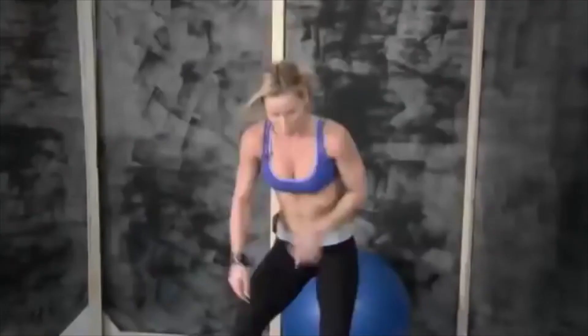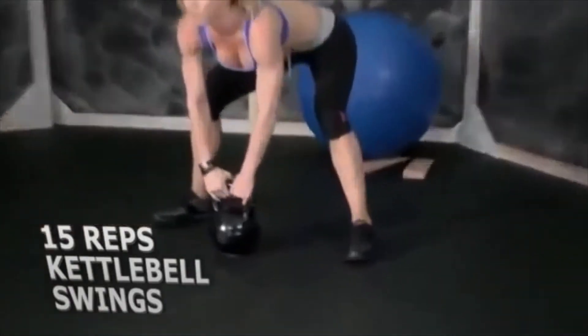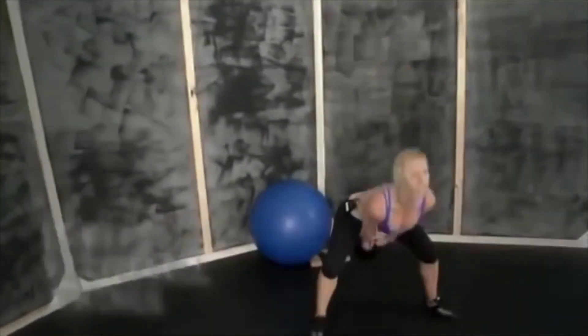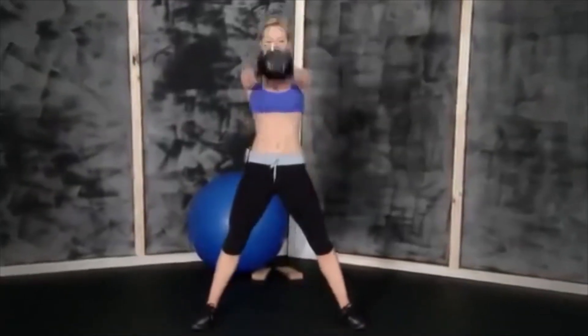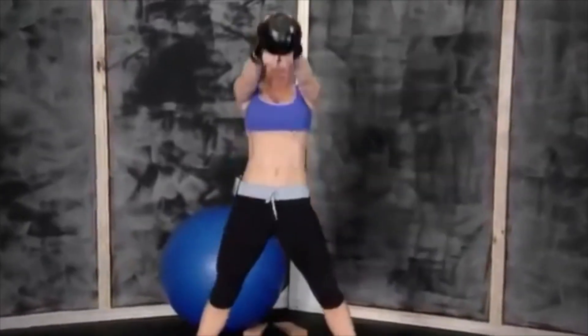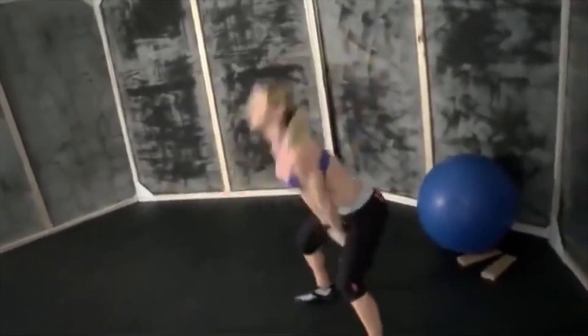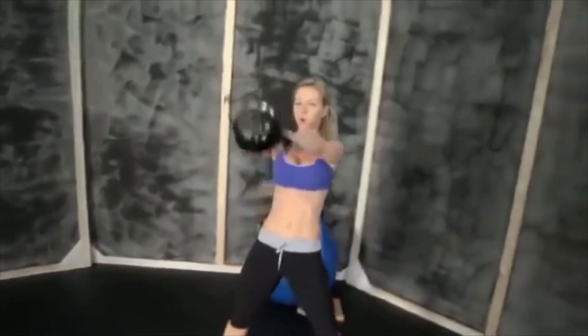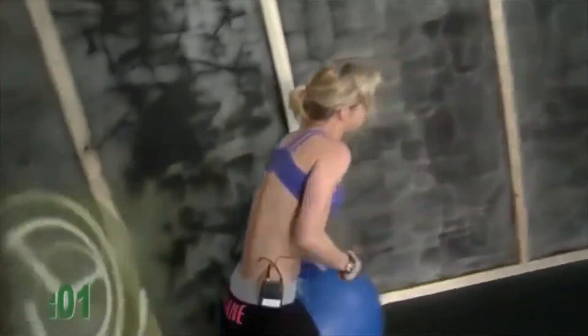Get the ball — swings. Let's do this. That was 15. Grab the ball. Okay, now we're done — one more. Thank you guys.